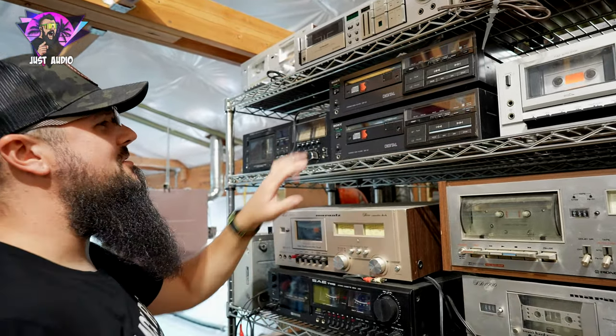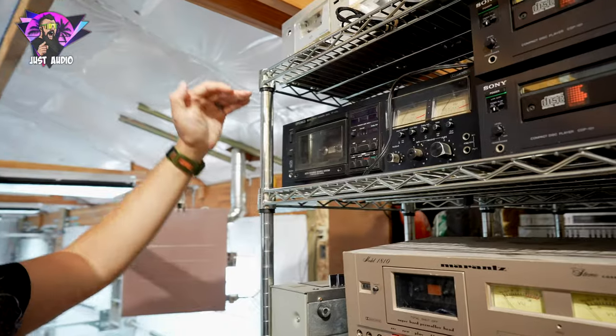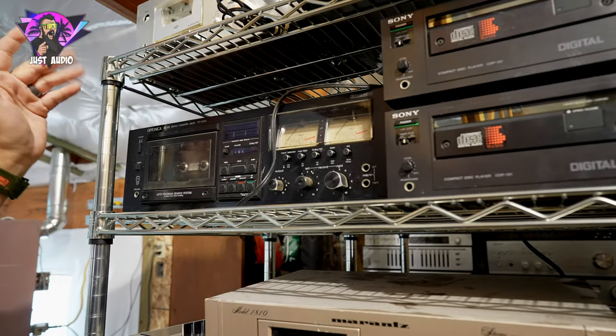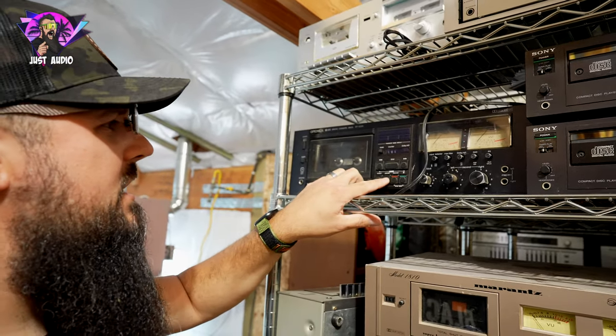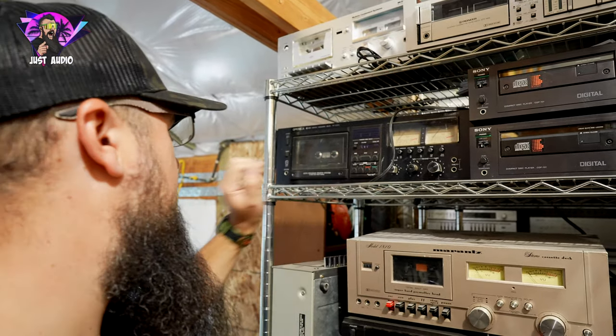There's two right there — you never even see two together. Optonica here — this is actually a Sharp cassette deck. Completely identical models; they just slap different brands on them. What's interesting with this one, it has these little buttons that almost look like Sony buttons on the front — this little red, blue, all these colors. Sony made the same kind of circular buttons on a lot of their components.